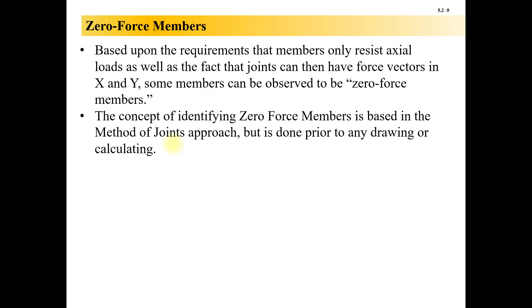Zero-force members is something you should be doing when you look at any truss, because it's a way of spotting by sight if a member has zero force in it. And if you know that it's zero before you even put pencil to paper, it could save you a lot of time and heartache, especially if you're having to solve systems of equations because you can't get isolated X and Y equations with one unknown.